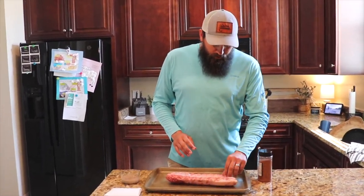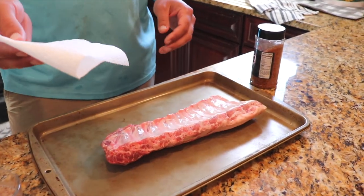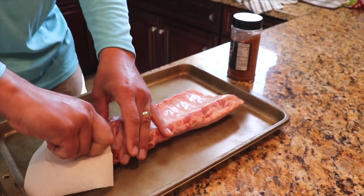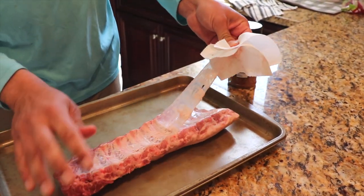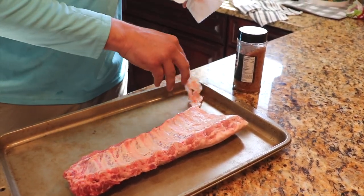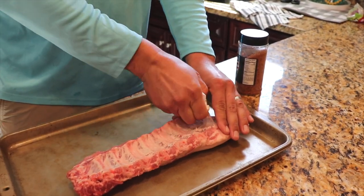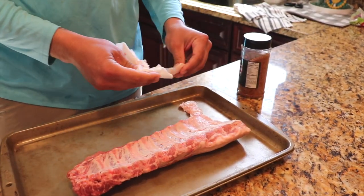First thing when you get ribs — they've got a membrane on the back side of these bones. If you take a paper towel you can usually peel that up. You want to peel that membrane right off the back side of these ribs. If you leave it on there it's not that big of a deal, but as it cooks it almost kind of crisps up and gets a plasticky kind of feel.